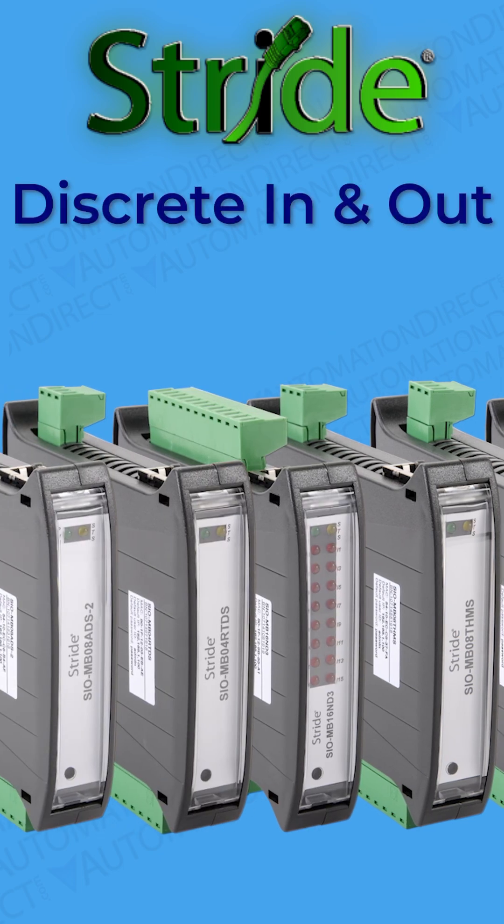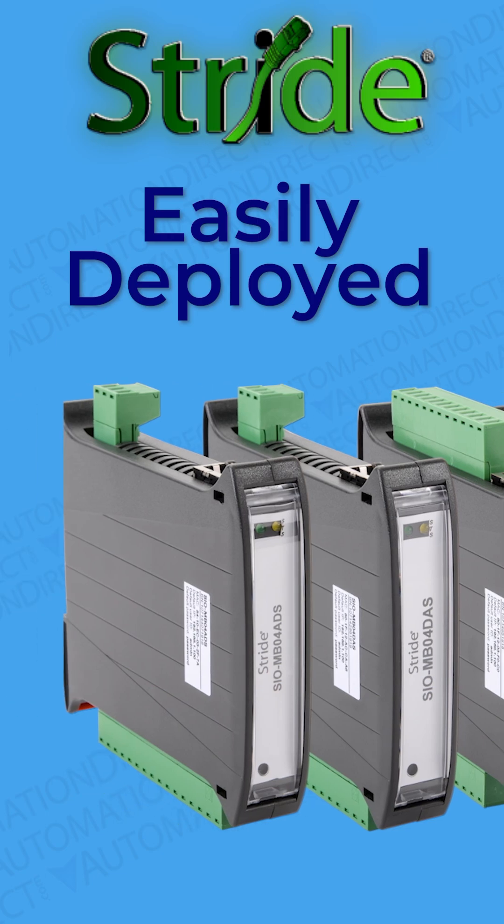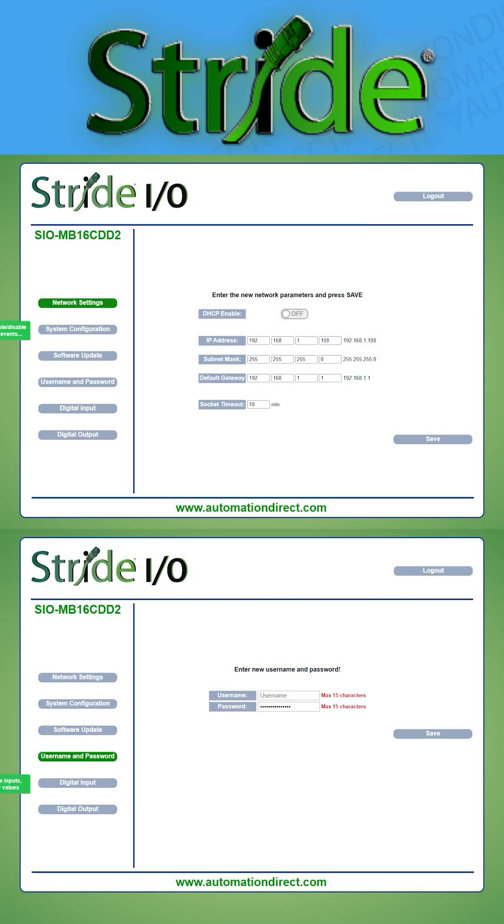AutomationDirect offers 10 models handling different types of I/O data. All are industrially rugged, easily deployed, and a breeze to configure through their built-in web servers.